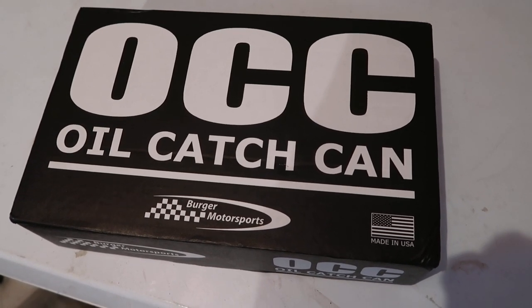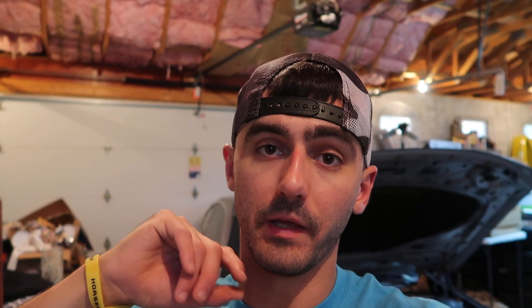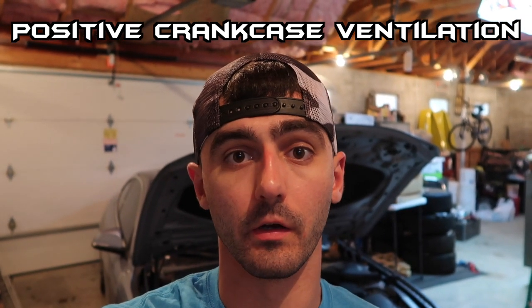On today's video, I will be installing the Berger Motorsports oil catch can. An oil catch can works by rerouting the PCV line. It basically serves as a filter for the air coming out of the PCV. Sometimes there's oil and other contaminants in that air, and the catch can works as a filter. It'll filter that oil and blow-by and whatever out before it reroutes the air back into the intake. If you don't have the catch can in there, it will just reroute out of the PCV into the intake, which can cause premature detonation and all sorts of other buildups and issues like that.